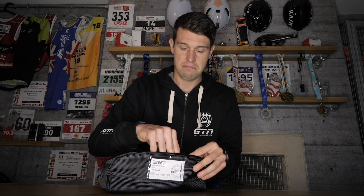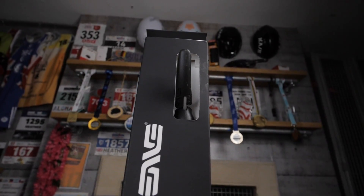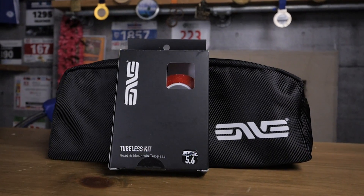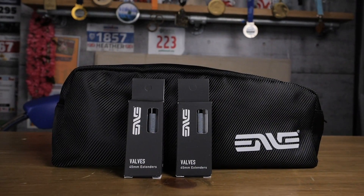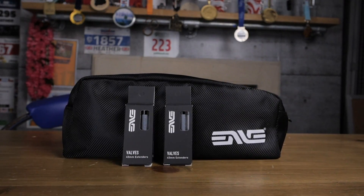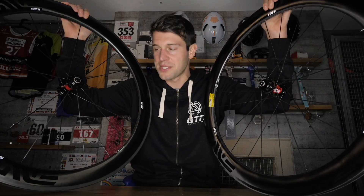What do you get with these wheels? They'll all be shipped out with a little bag containing a set of Envy skewers, which are very smart. You might also get the tubeless kit, which is already installed on this set of wheels — you can see the red tape in there. There are also valve extenders included. If you've got the rim brake option you get a set of carbon pads. And all of this is up for grabs — at least one wheelset, anyway.